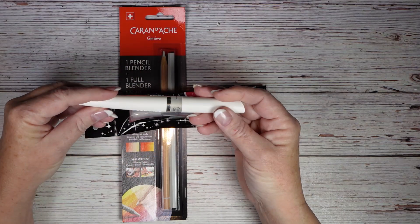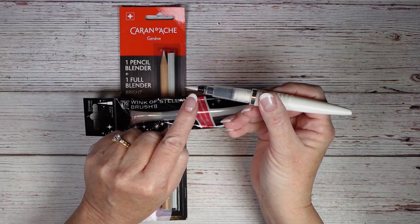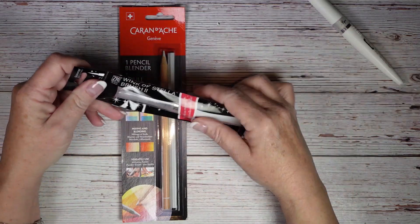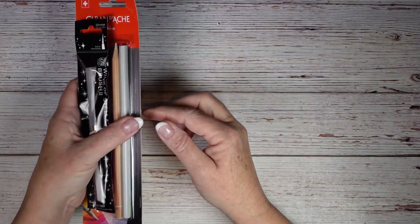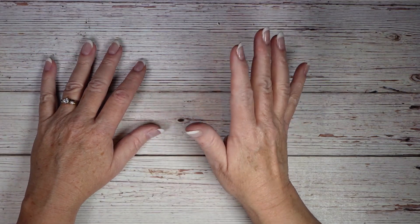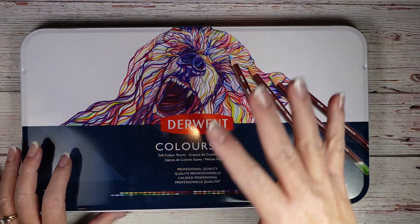The other thing is Wink of Stella — it's been around for a really long time and I use it all the time. This one is by Nouveau but it's basically the same thing: when you pull off the lid there's a brush, you squeeze it, your glitter gloss comes out — it's clear with just a little shimmer. This is just to replenish because glitter gets everywhere and I want to avoid that.